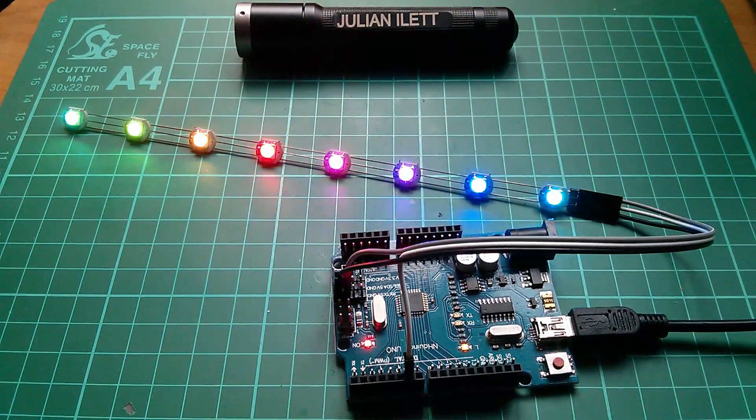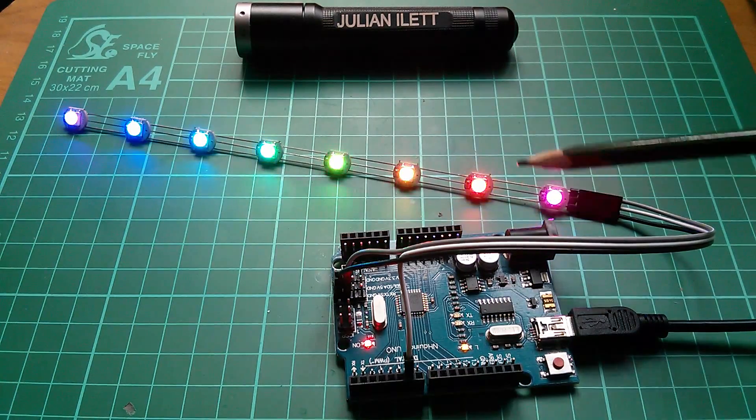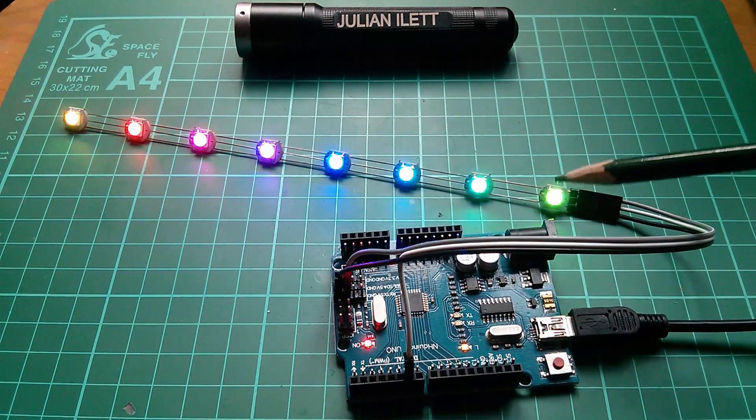I'm rather pleased with that — I think that's a result, just basically getting it to work and getting some nice pretty colors on there.